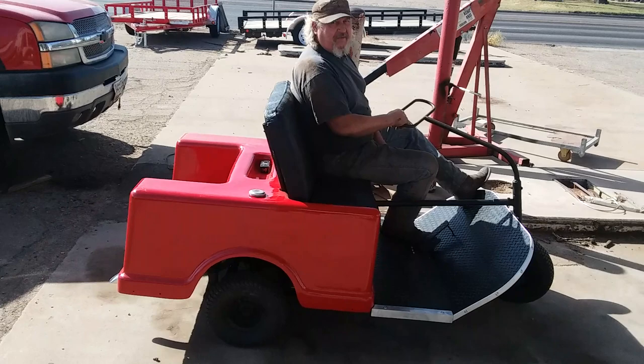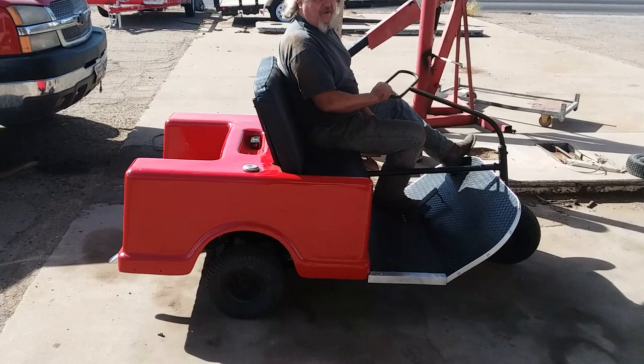Well, this is what I've been working on the last three weeks or a month. Old 59 or 60 model, I'm not real sure, or golf cart, three-wheeler.